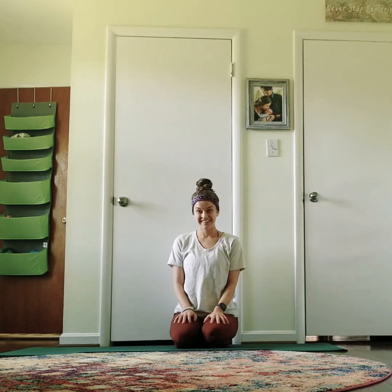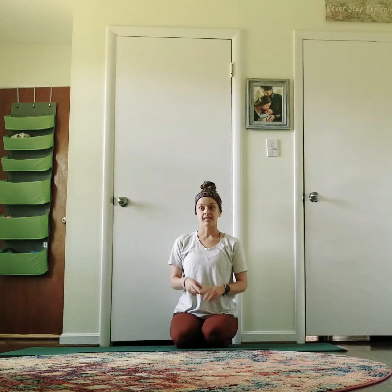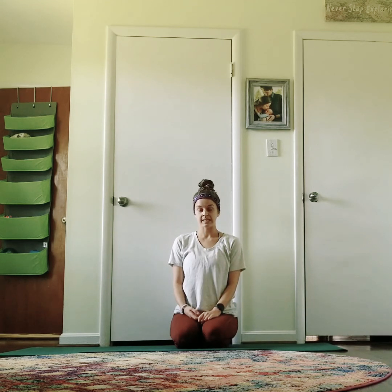Hi, we're about to start our 20-minute sweaty flow. It's going to be a short, quick practice. Anytime that you need a little break, take one. But just remember, it's only going to be 20 minutes. We're going to move a little fast. You can take a downward facing dog as an active rest, or you can take child's pose as a full rest anytime that you need.